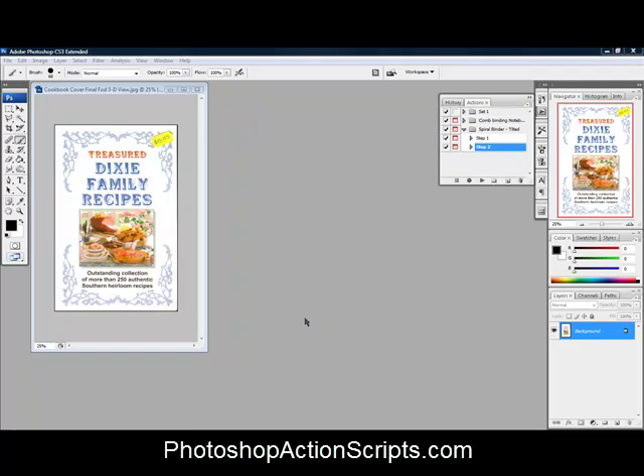This is a video for Gene at GeneLevine.com. I'm going to show you how to make a cover for this Treasure Dixie Family Recipes book. We're going to use the Spiral Binder Tilted Action, which is number 20 at PhotoshopActionScripts.com.